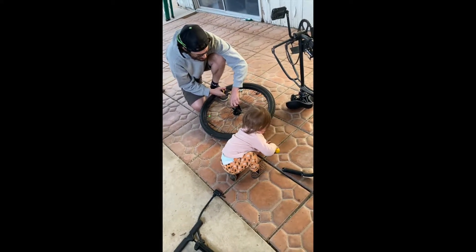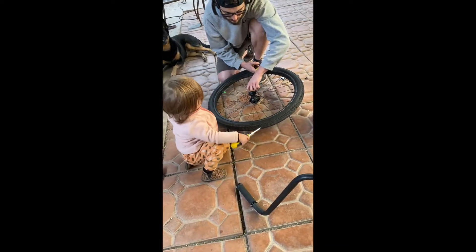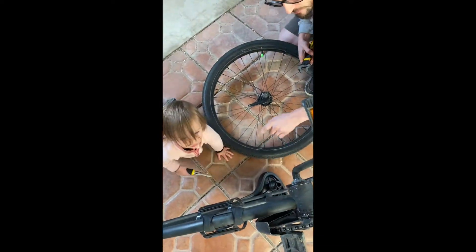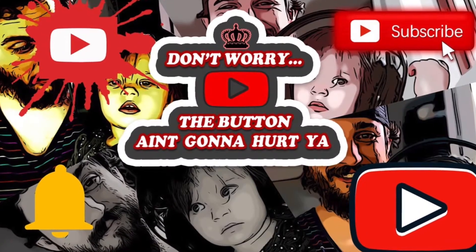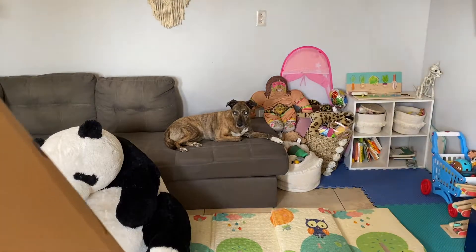Are you helping Daddy, Penny? Can you help Daddy? Daddy needs your help on the bike wheel. Thank you. Can you do that one right there? This one right here? Good job, Penny. Are you helping Daddy? Please and thank you — these are the nice words. All right, come on, babe.